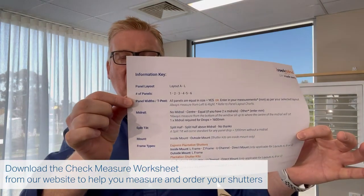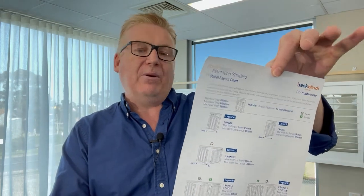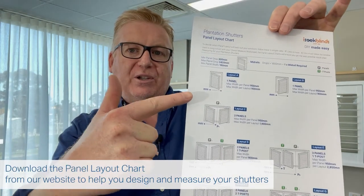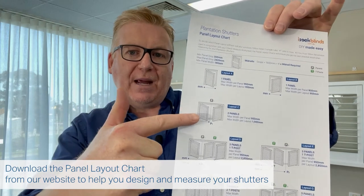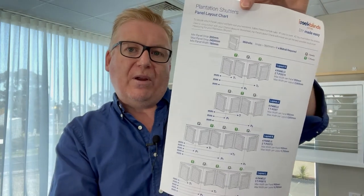On the iSeek Blinds website, there are three really important pieces of information you need to see. The first is our Check Measure Worksheet, which has key information on the back and explains the questions we ask thoroughly. It also goes in order of how you order your plantation shutters on the website. The next important item is our panel layout chart, which shows pictures and dimensions of single, double, and triple panels, plus different positions for your T posts.